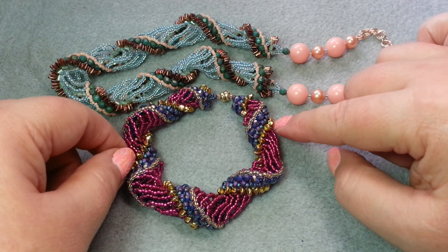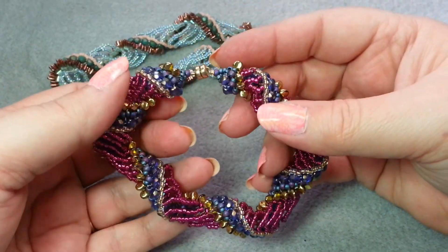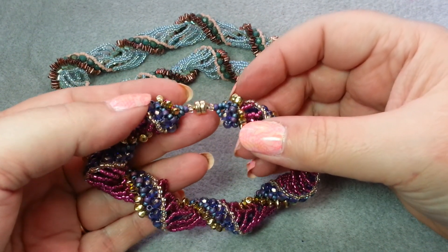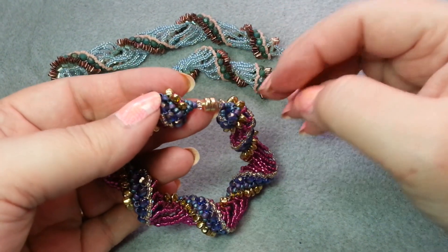We are using Super Uno beads on this one. So if you've been wondering what to do with your Super Uno beads, this is a perfect project for them. Before we get started, if you enjoy this video, I hope you'll give it a thumbs up. And if you'd like to see more Dutch spiral videos, please give it a thumbs up or leave a comment below.